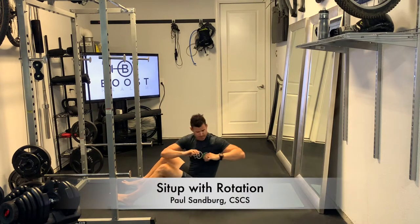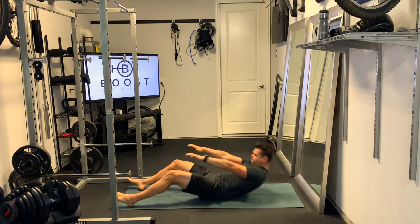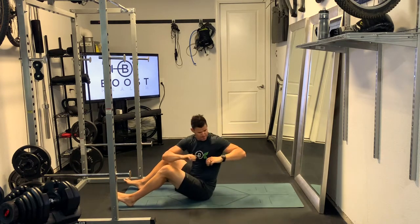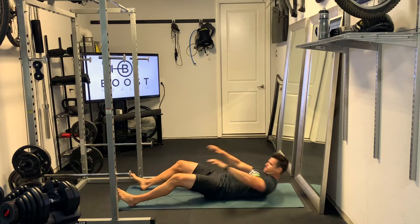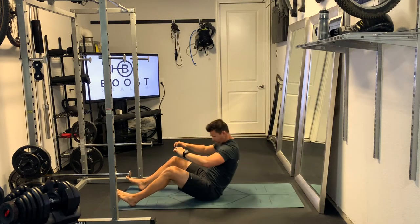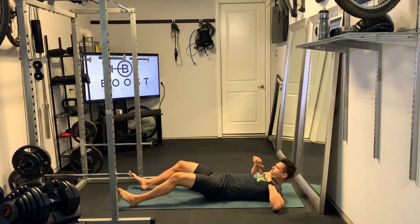This is a sit-up with rotation. Here we've got just the heels on the ground. If you want to make it a little bit harder, you can also put your feet flat on the ground. You're going to roll back, try to do it in a controlled fashion, explode upward, and then rotate to one side.